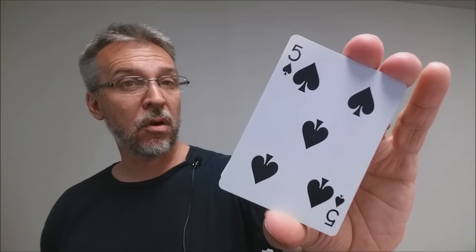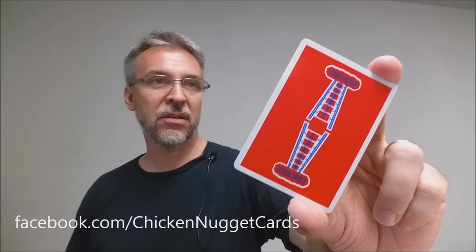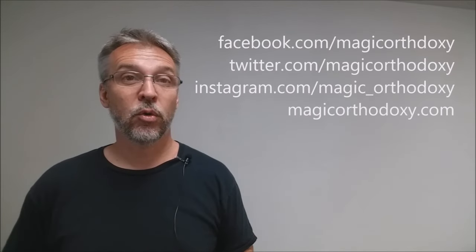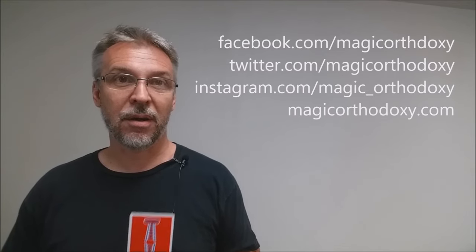The pips and indices cards are all completely standard and will be instantly recognizable to anyone. That is my review of the Chicken Nuggets playing cards from Hansen Chen and HCPC out in Taiwan. We recommend that you like this video so other people can find it faster, and subscribe to this channel to stay up to date on the latest in cards and card magic. You can follow me on Facebook at facebook.com/magicorthodoxy, Twitter at twitter.com/magicorthodoxy, Instagram at instagram.com/magic_orthodoxy, and find more content at magicorthodoxy.com.